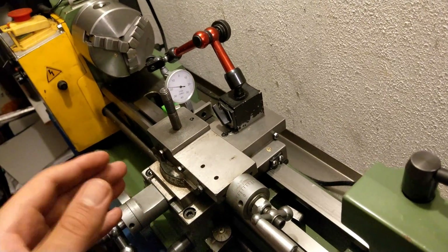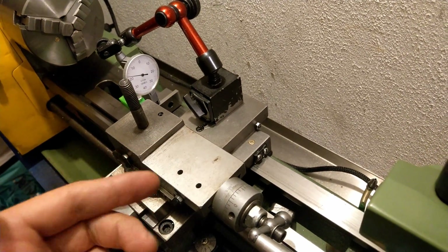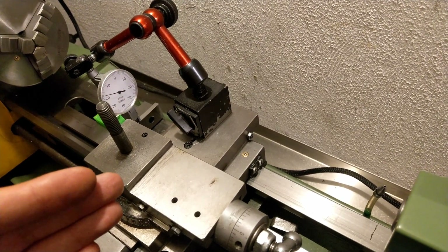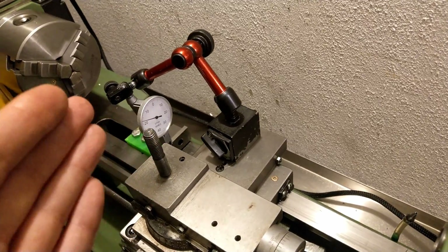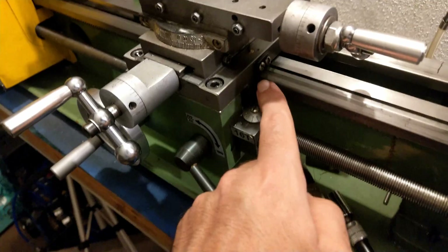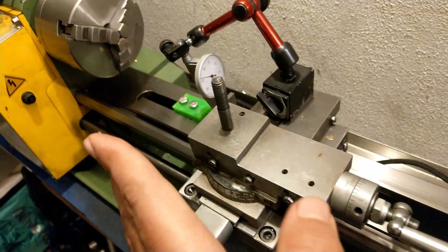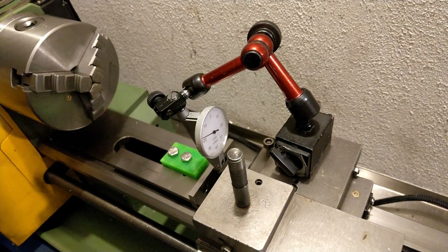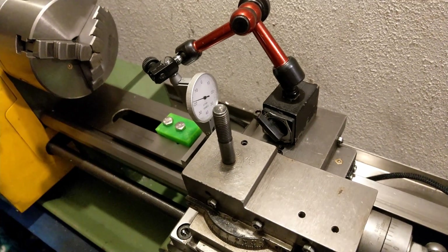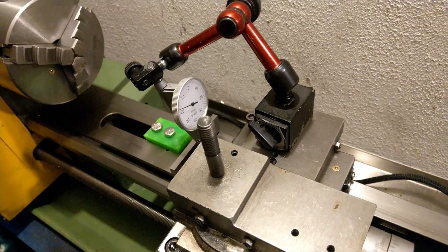How am I going to fix this issue? Ideally, the cross slide needs to be removed and handed to a machine shop, where with a dovetail cutter they would line up both sides of the cross slide — the male and female sides — and make sure it's at a right angle to the bottom, the triangular section that sits on the bed. But since I don't have a milling machine and I don't want to pay somebody else, I'm going to make my own tools and fix this issue.